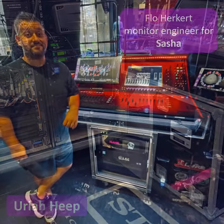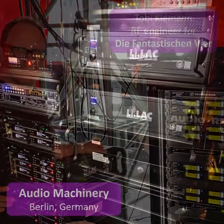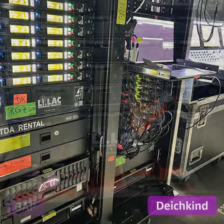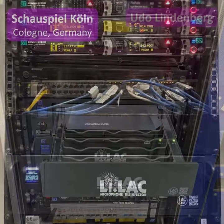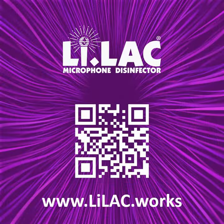Keep your artists, your customers, your crew and yourself safe and healthy by adding Lilac to your hygiene protocol. It is so simple. The disinfection level was verified in comprehensive scientific studies by the University Medical Center in Groningen in the Netherlands.